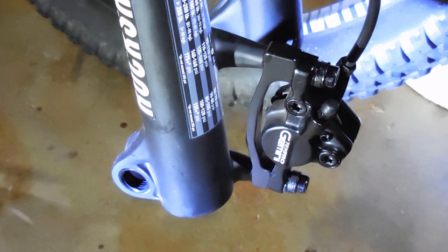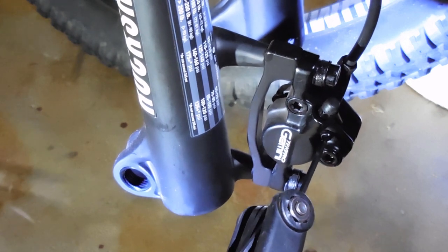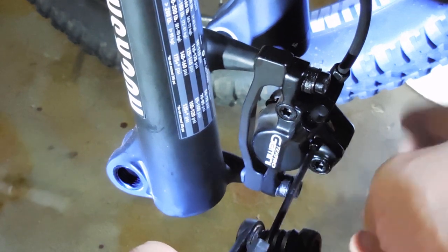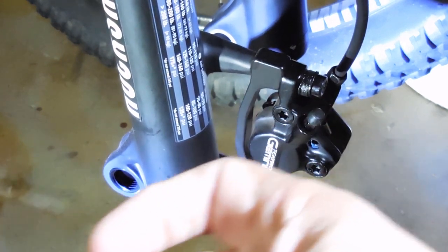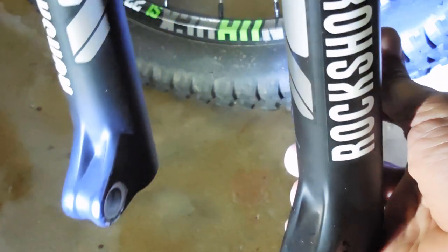Each little kit came with two pads and the spring. To change them, it's really straightforward. You have a 3mm hex — you're just going to remove that 3mm bolt. Then you're going to push the old pads out, and they're going to come out the bottom.